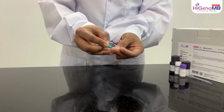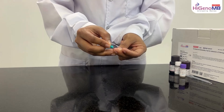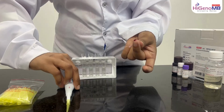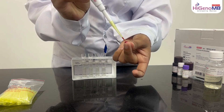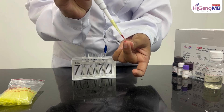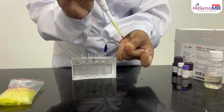For blood pricking, put a lancet, take out the blood, and add the blood sample by use of the pipette to the test tube.